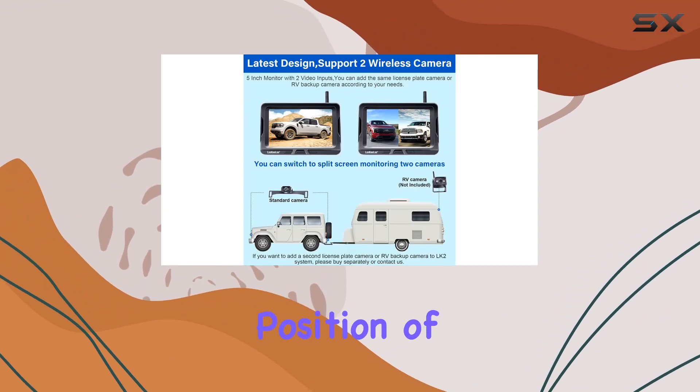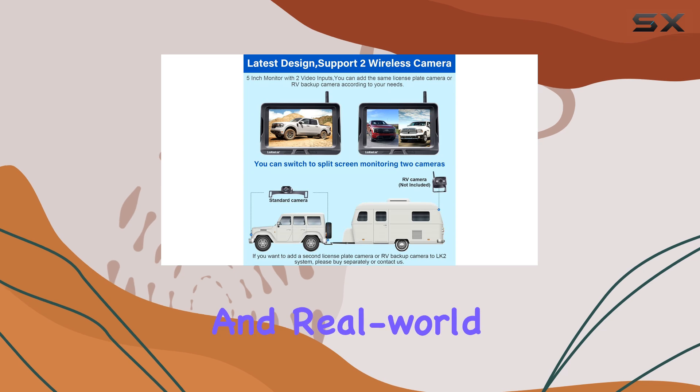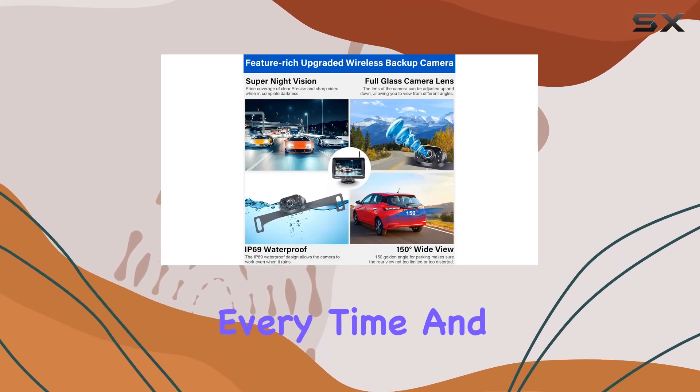One standout feature is the adjustable parking grid lines. You can customize the width and position of these lines to suit your preferences and real-world conditions, ensuring precise parking every time.